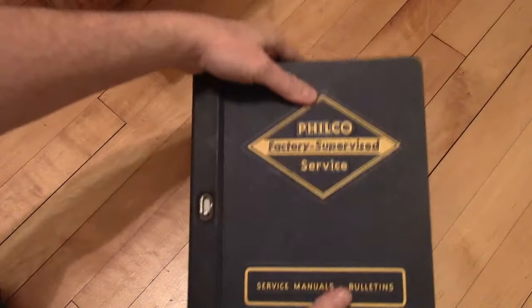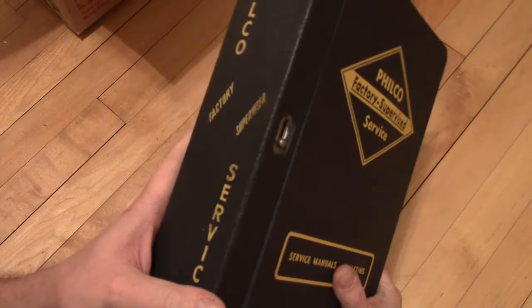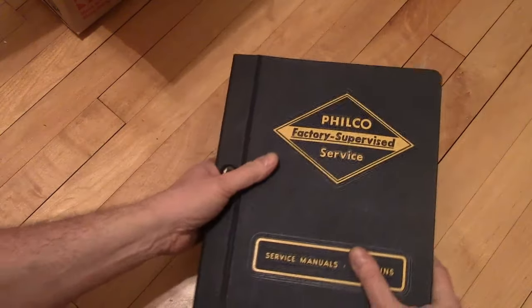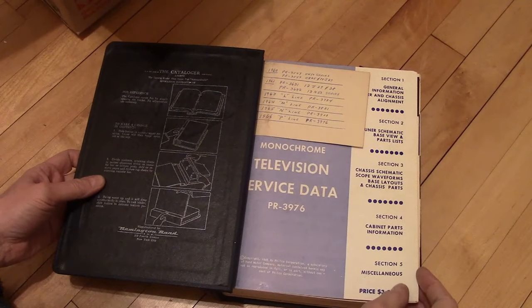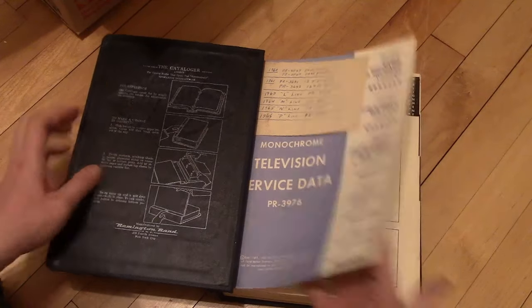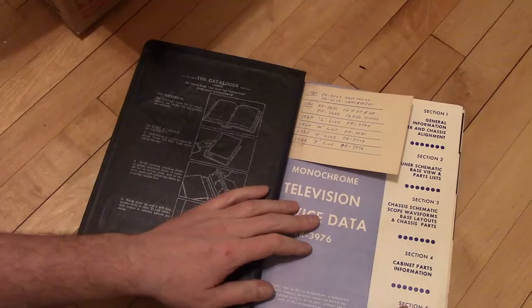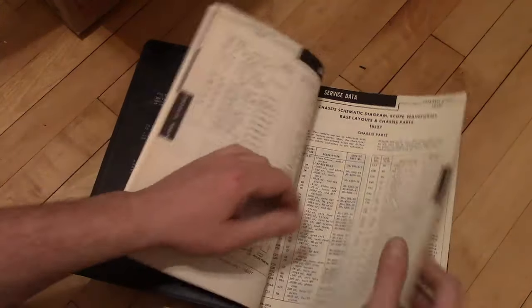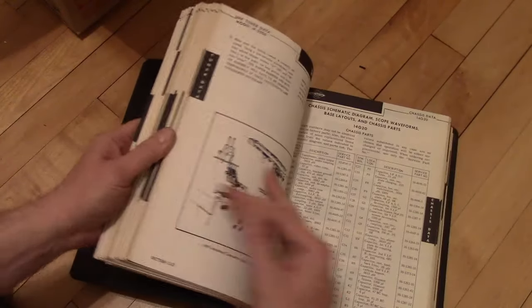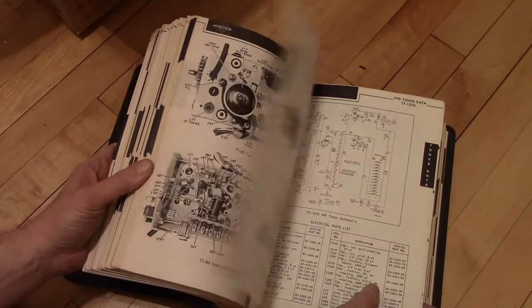All right, we've got one left to go. Big old Philco manual — oh, that's in really good shape too. Factory Supervised Service, Monochrome Television. Looks like it's fairly new though — starting in, well, this is '66; it covers '60 to '66. Kind of a drag because it's right after the Predictives. So this would be after Ford bought them, I guess.